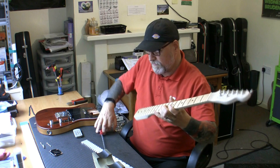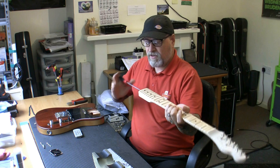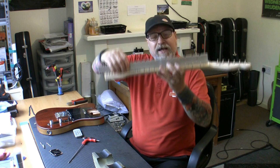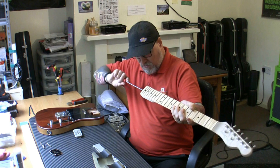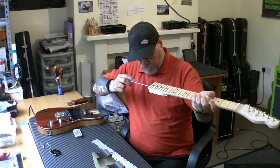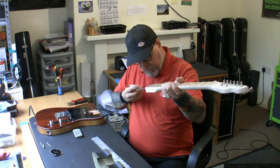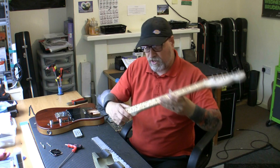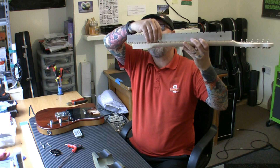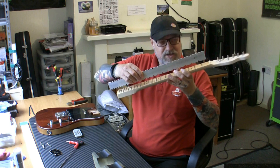I'm going to adjust the truss rod now — it's a 4mm adjuster. Went the wrong way at first — far too much relief. Nothing more annoying than having to keep taking a neck off and adjusting it, pulling strings on and off every two minutes. In its favour, I've found that setting a neck dead straight like this — once you put it back on with strings — you normally get just the right amount of relief. But it doesn't work all of the time.